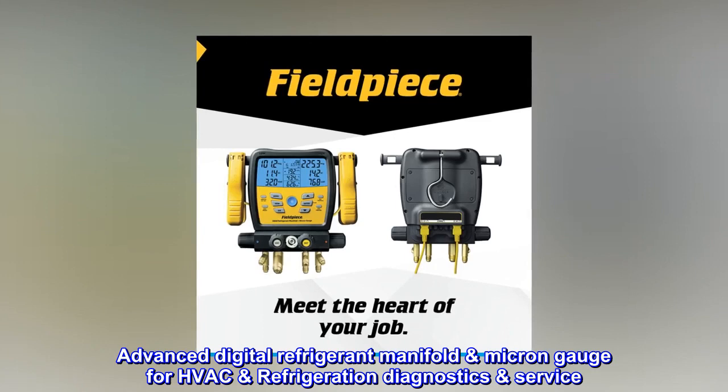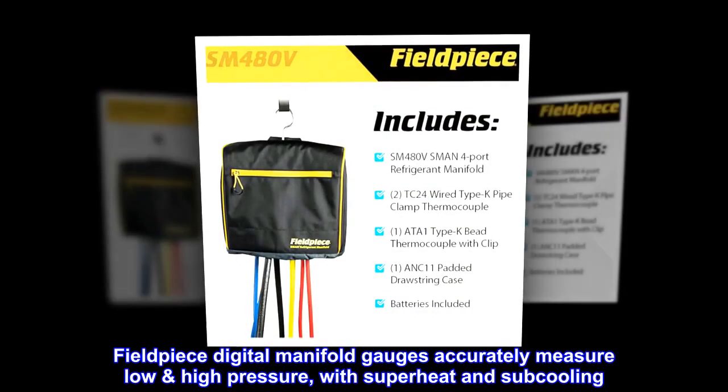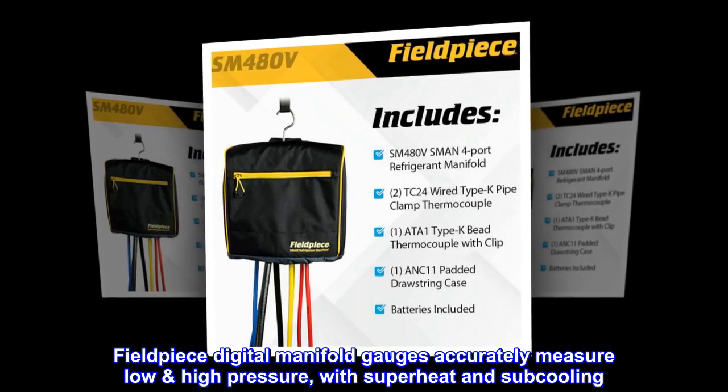Advanced Digital Refrigerant Manifold Micron Gauge for HVAC Refrigeration Diagnostics Service. Fieldpiece Digital Manifold Gauges accurately measure low and high pressure, with superheat and sub-cooling.